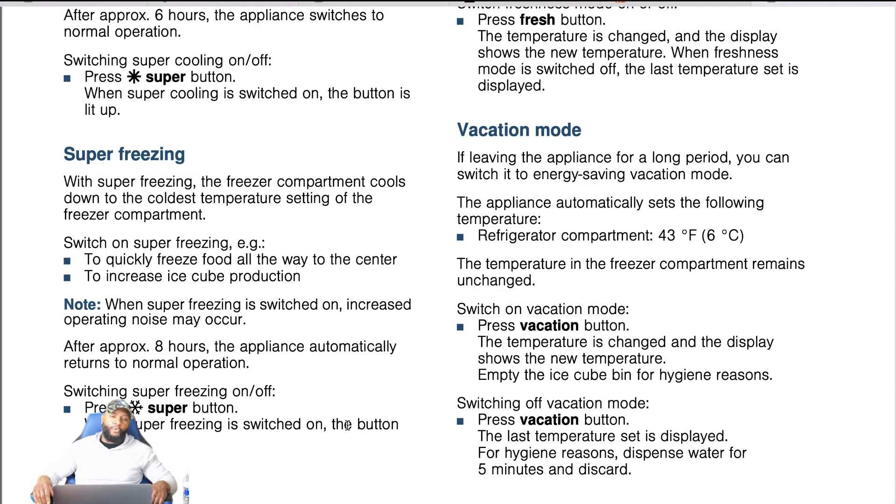Super freezing cools the freezer compartment down to the coldest temperature setting, to quick freeze food all the way to the center and increase ice cube production. This is one of the benefits of this particular refrigerator — it claims to be the fastest ice maker in the business. When super freezing is switched on, increased operating noise may occur. After approximately eight hours, the appliance automatically returns to normal operation. To switch super freezing on and off, press the super button — when switched on, the button lights up.